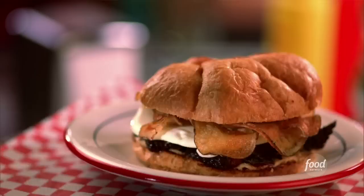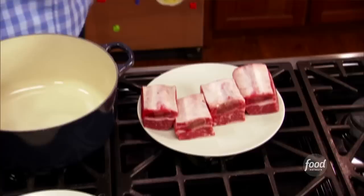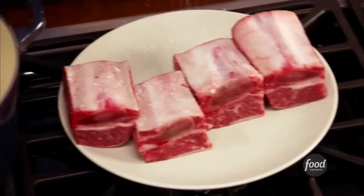Today is all about diner favorites, and I am making a BLD. That's right — my breakfast, lunch, and dinner sandwich is like a diner on a bun. Nothing says breakfast like a croissant and a fried egg. Nothing says lunch like homemade sour cream and onion chips. And this is the dinner element: big English cut, bone-in short ribs. We're going to pull it and put it on a croissant with the fried egg and homemade chips. You got to see it to believe it — it's going to be wonderful. Let's hit it up.